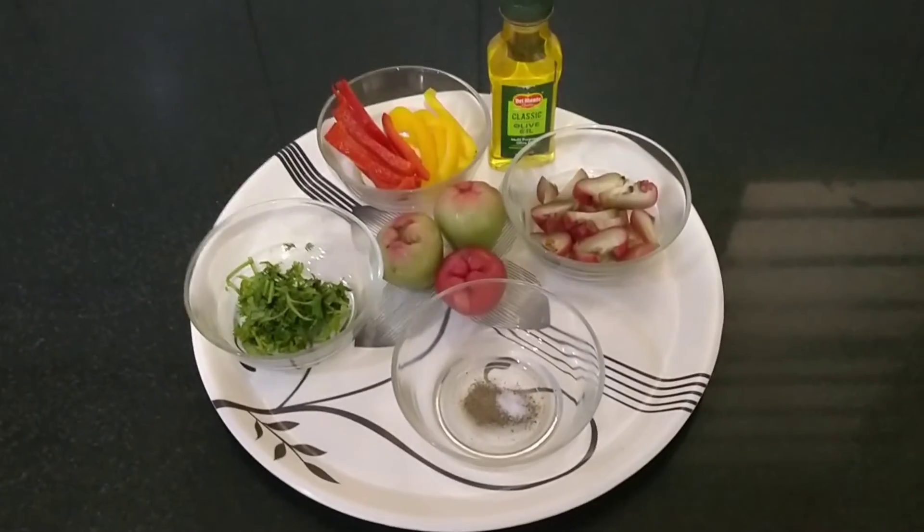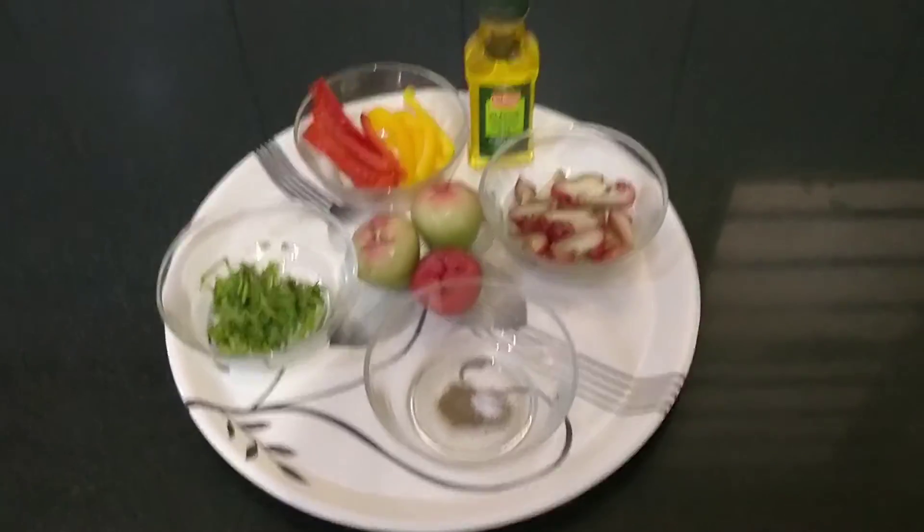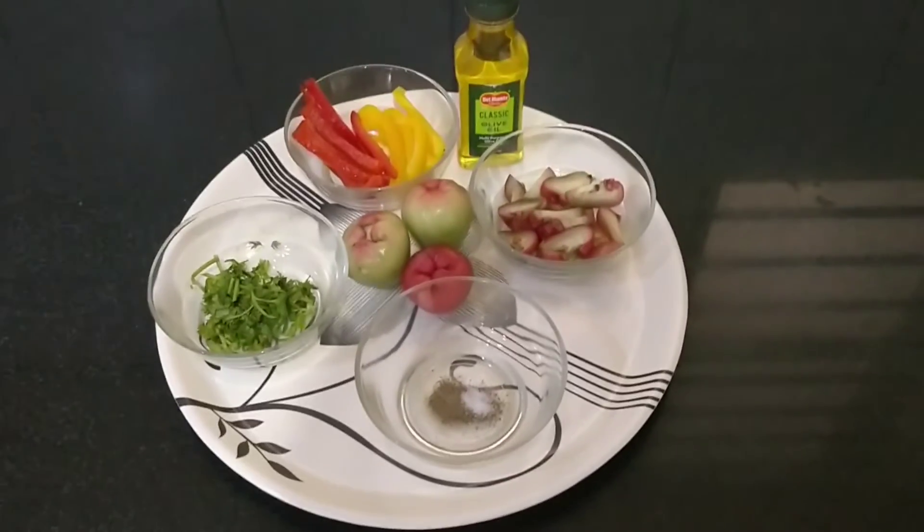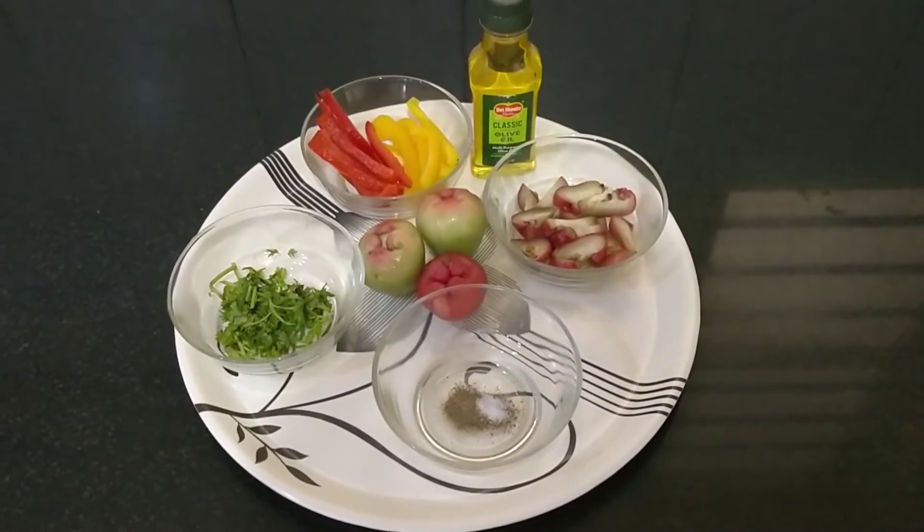You might be wondering what is this food I have been showing in the video. There is nothing but a rose apple. This is a seasonal food wherein you get it from March to May month.